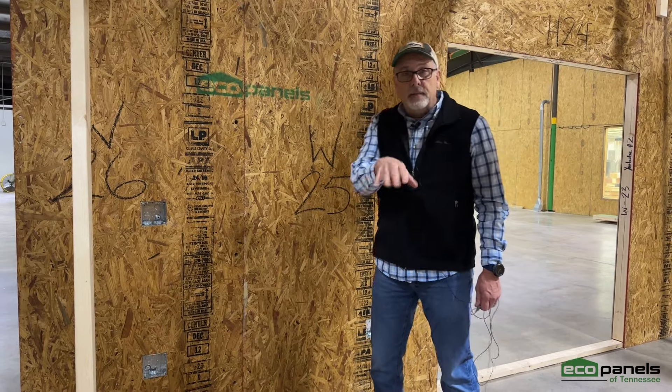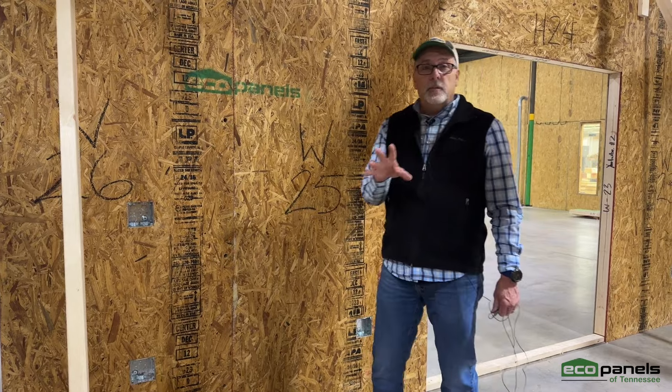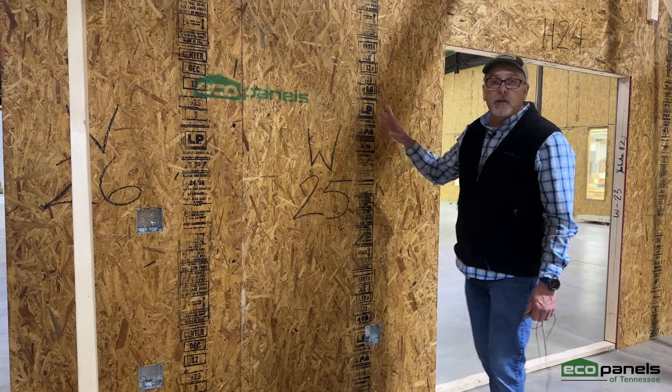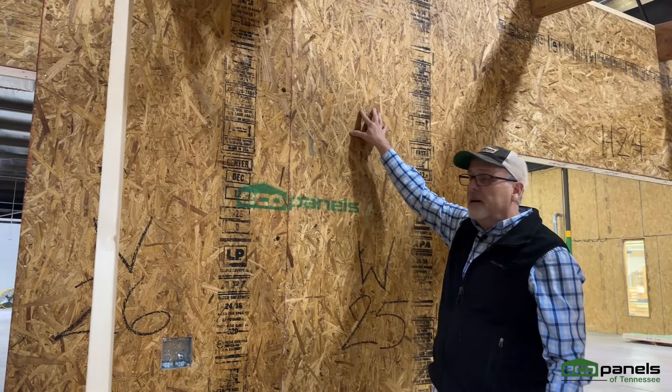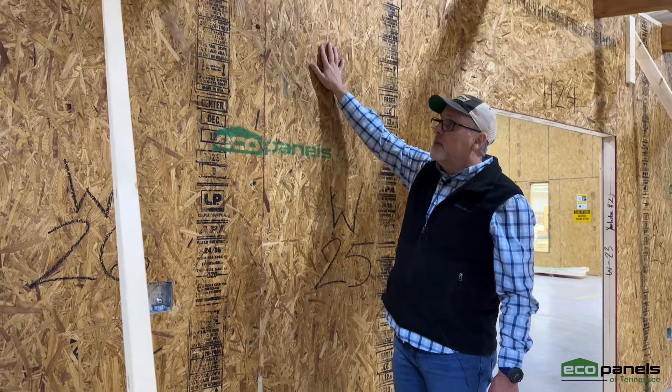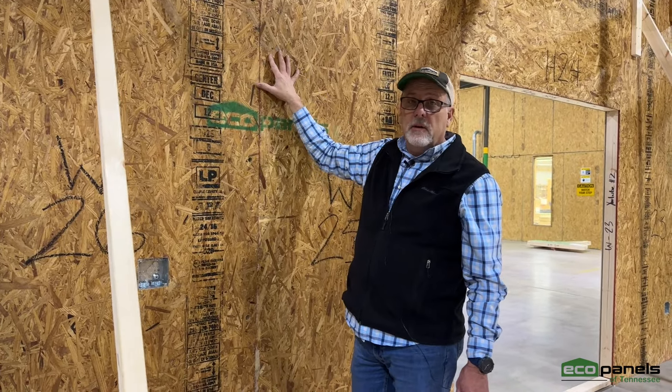Well, yeah, you can, but what we do is where there's upper cabinets in your plans, we pre-design this into the panels inside here. I believe this one is at the seven foot height — it varies according to how tall your walls are and how tall your cabinets are.